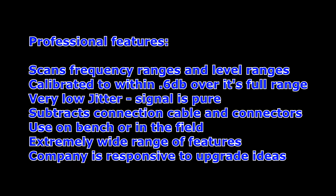Because this piece of gear wasn't designed specifically for amateur radio — it's more of a professional piece of gear — let's look at its professional features. It not only scans frequency ranges but also does level range scans, which is nice if you want to see how low a receiver can perform. It's calibrated to typically 0.6 dB, less than 1 dB variation of output over its full range of frequencies. It's got very low jitter, meaning the signal is very pure, which is important when checking modern radios. It also subtracts out your connecting cables and connectors from the final calculation — so if you've got half a dB loss in your jumper cables, it subtracts that effect out before giving you the final reading. And you can use it on the bench or in the field on a USB battery pack, pressing that one customizable button to start whatever you've configured.